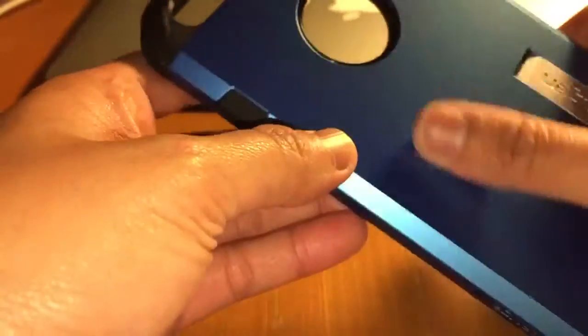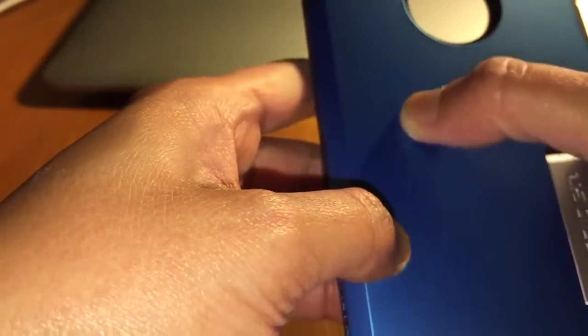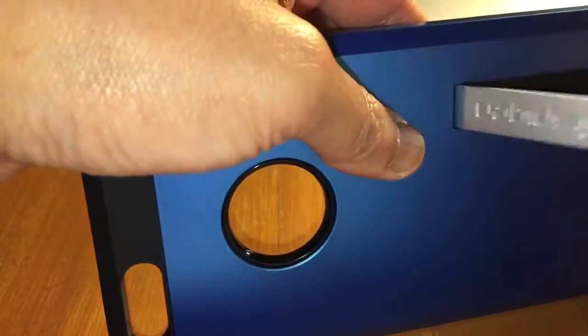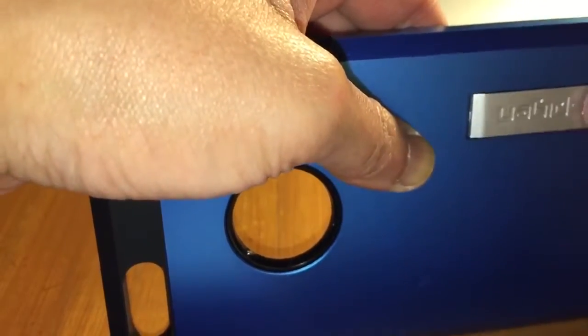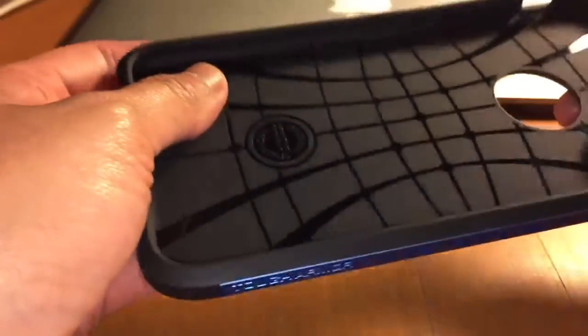Oh no, did I already scratch that? There's already a scratch there. Now you know this thing can be scratched — it sucks. Well, that's it for my unboxing. Make sure they're all snapped.